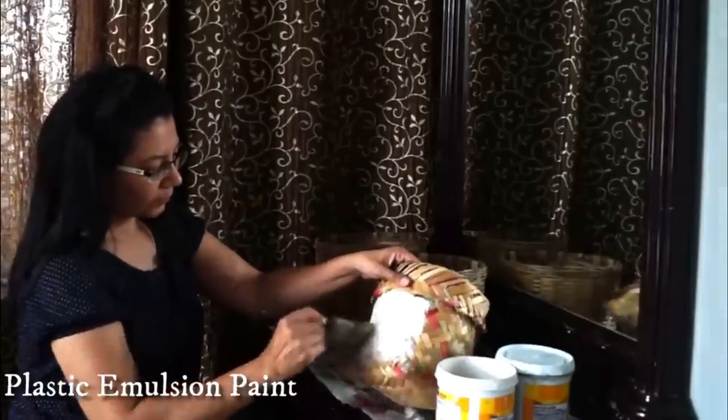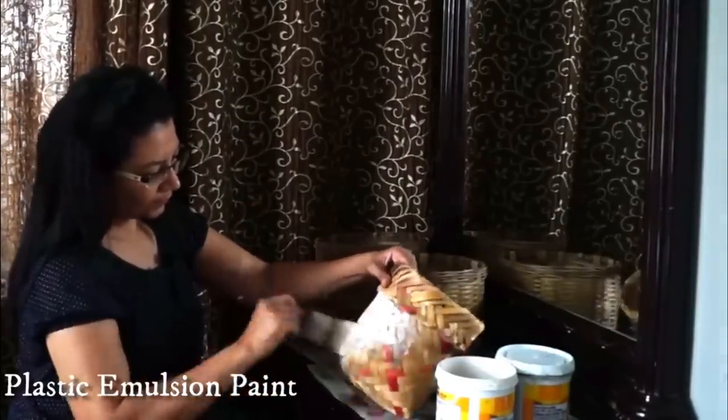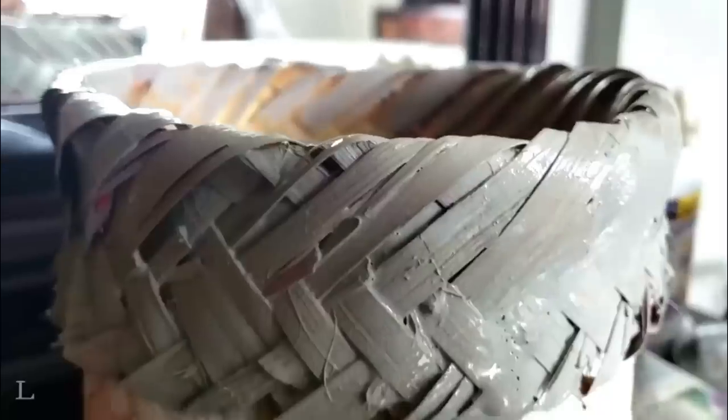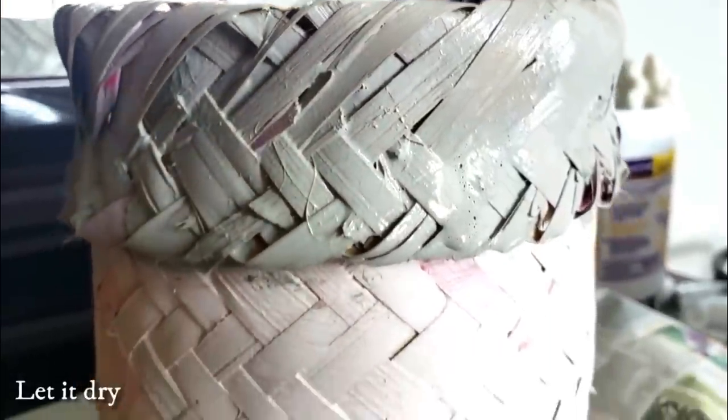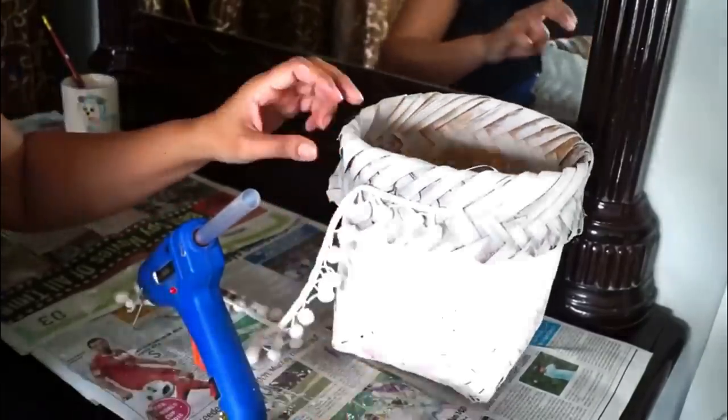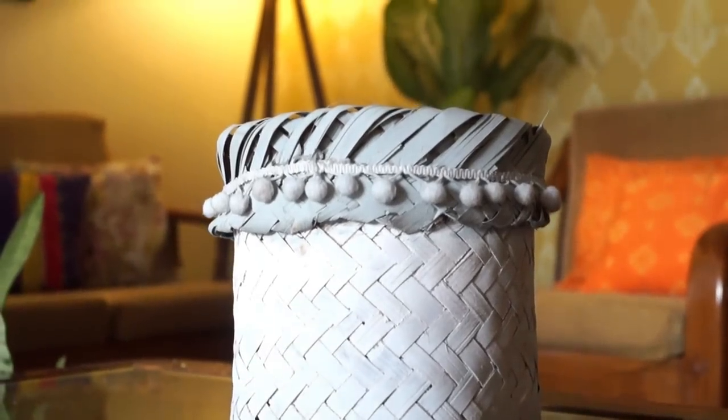To give a bohemian touch to the basket, just paint it partially in any light shade. For this one, I used leftover wall paint in white and grey, though acrylic paint can be used too. Once the paint was dried, I added pom pom lace with the help of hot glue and the bohemian beauty is ready to adorn your home.